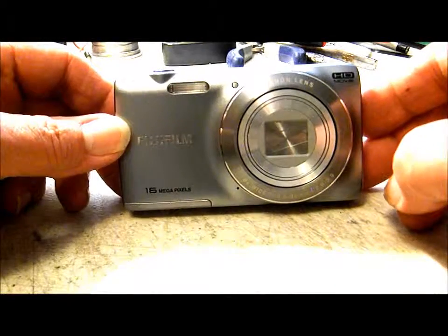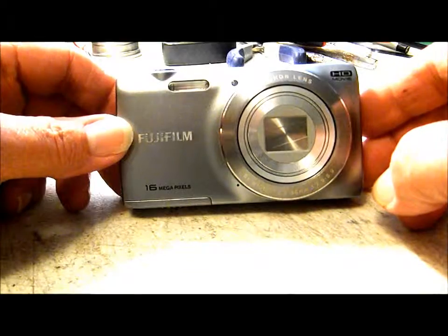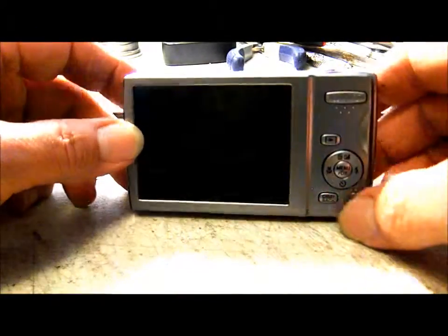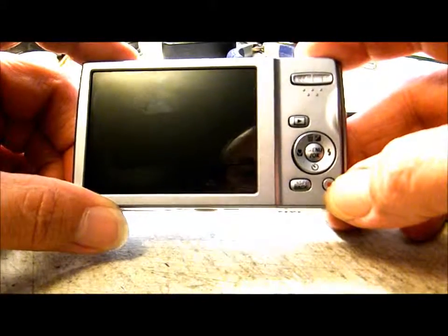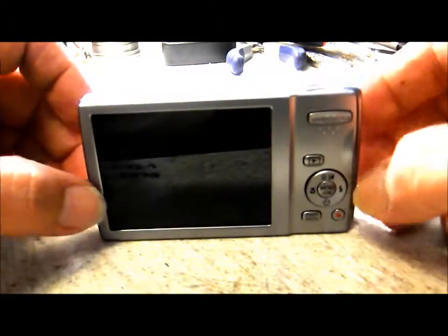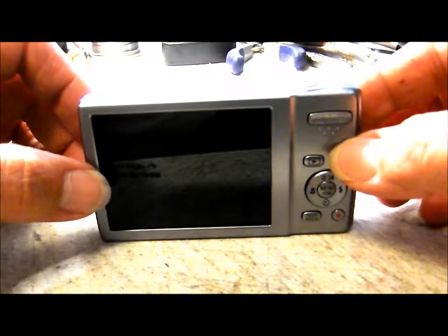Today we're going to be hacking a Fuji JZ250 16-megapixel camera. This one has the ability to do HD video, which is controlled by a button on the bottom right corner of the back of the camera. We're going to be hacking this camera for use as a daytime video with audio and nighttime still picture camera.